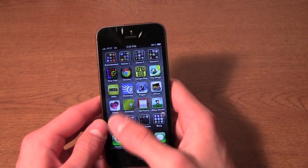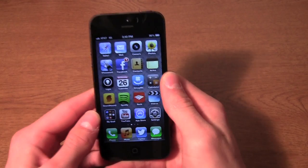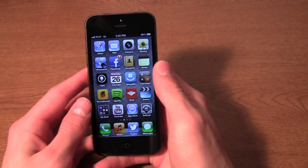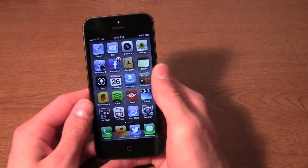Other than that, I really, really love this phone. It's super quick, super light, sleek, and awesome to use. I 100% recommend it. If you have an iPhone 4, 3GS, or anything below, it's definitely, definitely worth the upgrade.